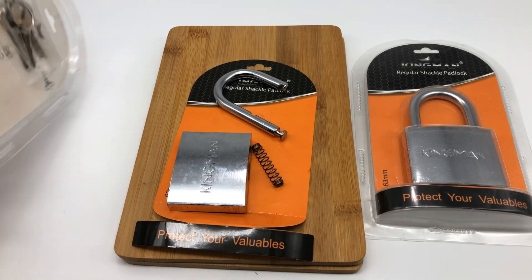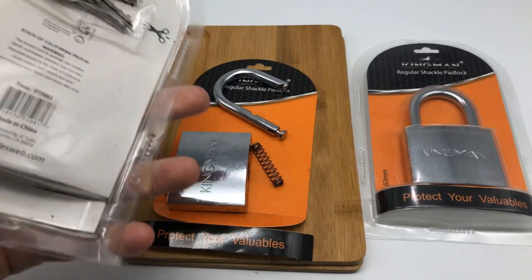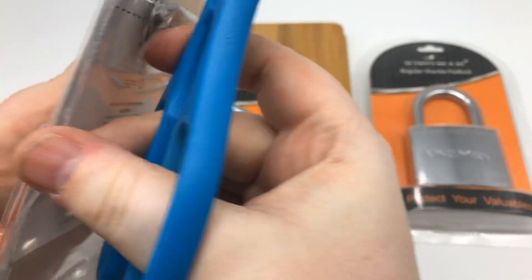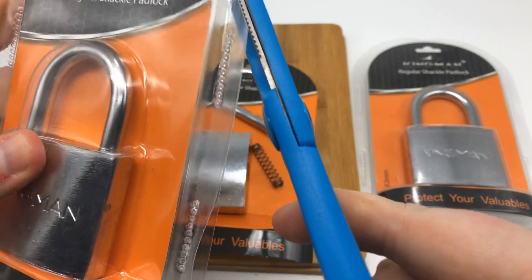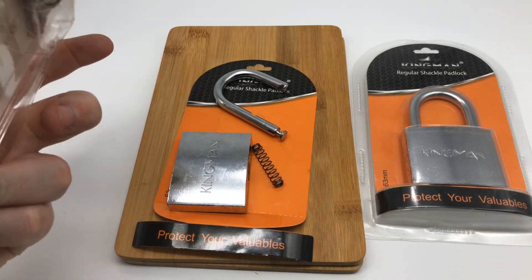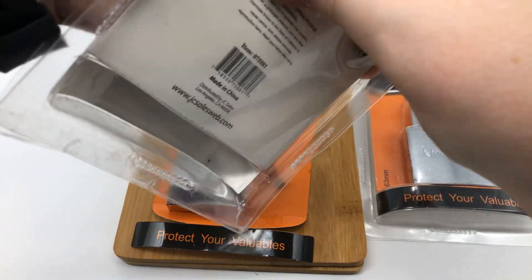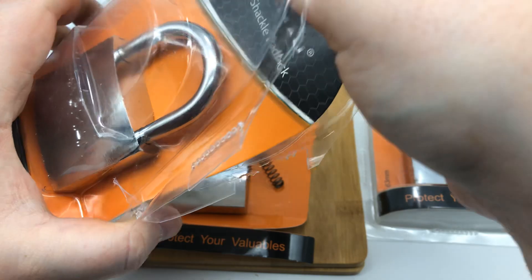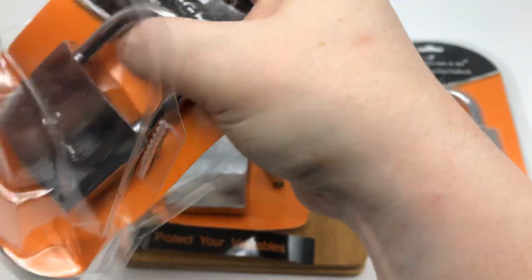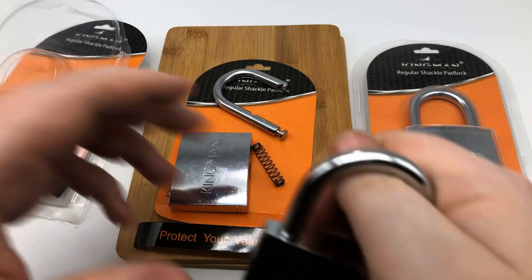Let's open up the other one here and see where it's at, because I suspect it's going to be the same bitting on it. I also suspect that the keys are going to be the same. I went to the website advertised on these packages and saw that these are for dollar stores, bodegas, and stuff like that — but still, that doesn't give them the right to lie and say there are all these security pins inside. It's just not true, and it's just frustrating sometimes.